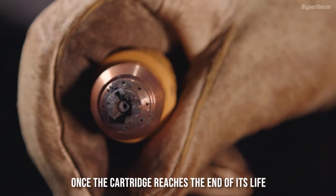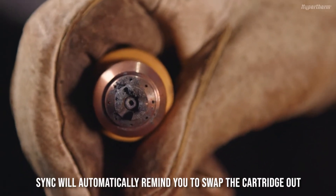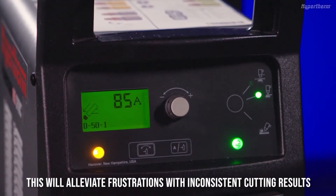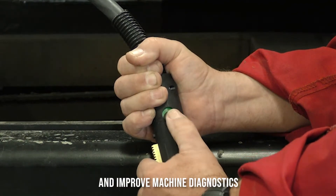Once the cartridge reaches the end of its life, SYNC will automatically remind you to swap the cartridge out. This will alleviate frustrations with inconsistent cutting results and also improve machine diagnostics.